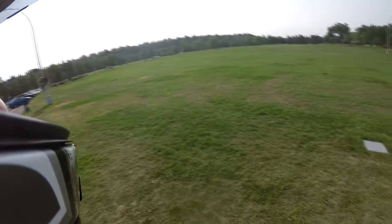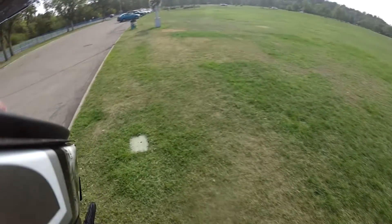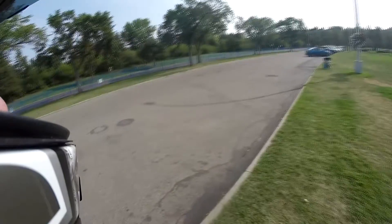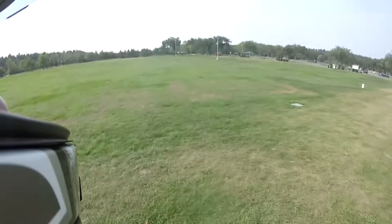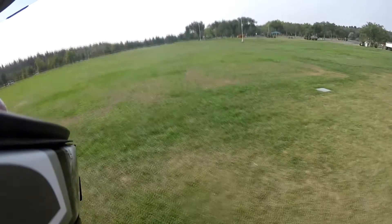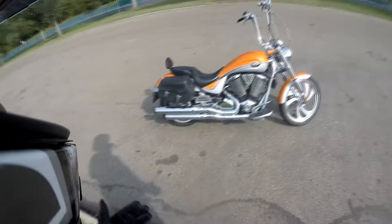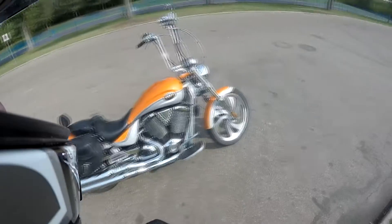Most people name their bike after a girl or something like that. I've named my bike after a food — specifically a creamsicle. The reason I call it a creamsicle is because of the paint job. It will remind you of a creamsicle when you think about your childhood. If you've ever had one, it's orange on the outside and then you've got the cream, the white center. Anyways, here's my creamsicle.